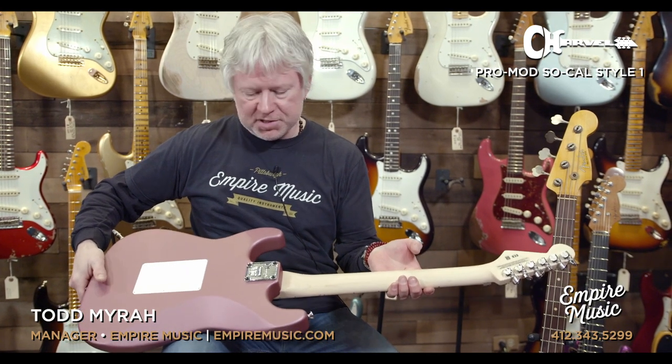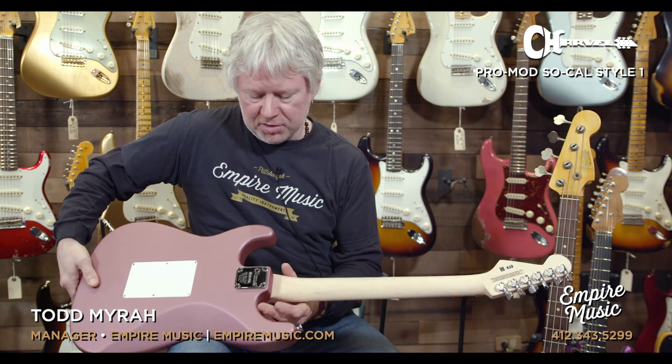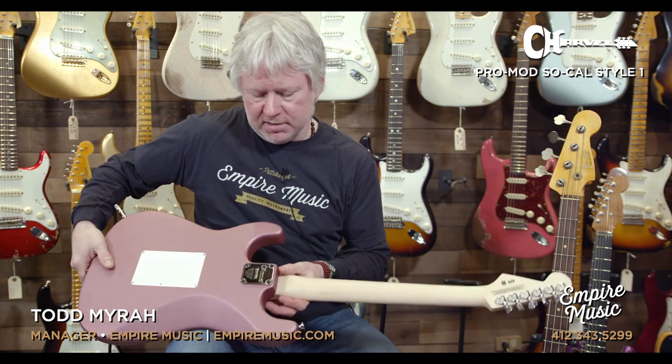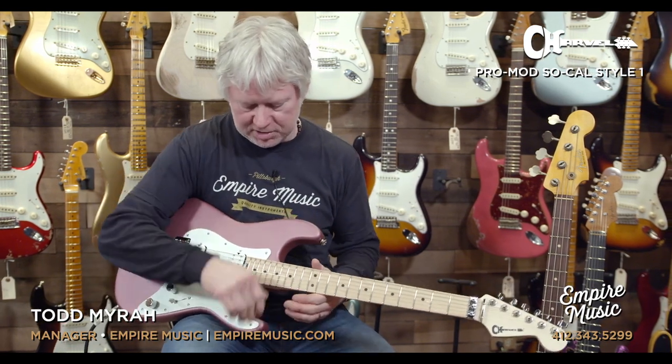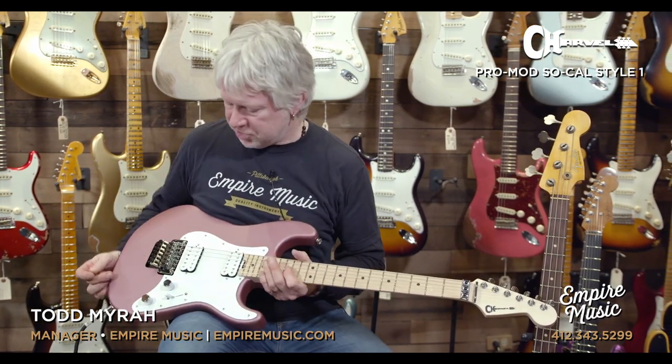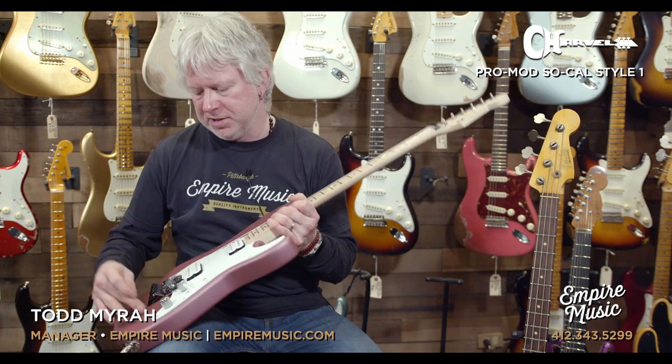Real quickly on the back — no frills, pretty simple. Square neck, bolt-on right there. Some of the other models, like the DK models, have that bevel — a little more streamlined. This is more strat-like in terms of the edges and curves. This is the satin burgundy mist finish, so it is a matte finish.